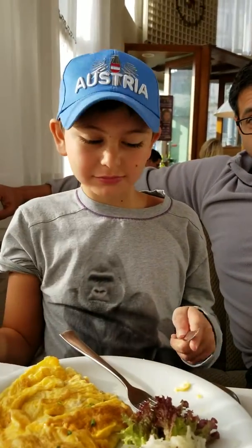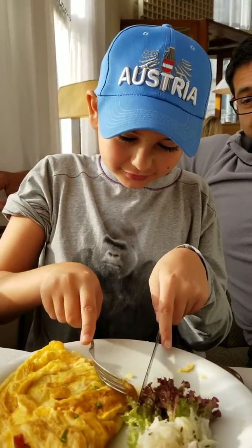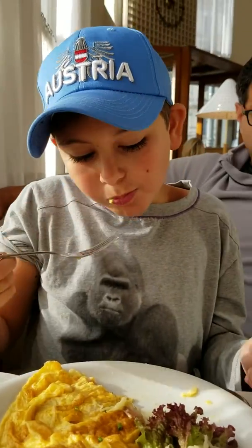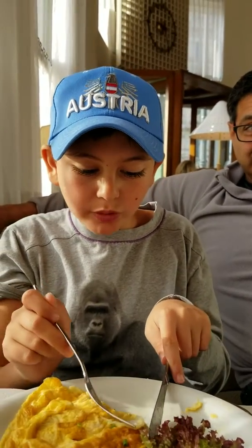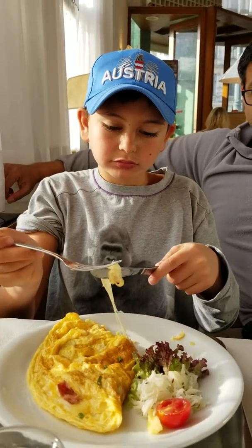Do you like teaching people how to have good manners? A little bit. But you're eating with your mouth open. Oh, really? Yes. Am I? Yes. How should you eat? How should you chew your food? Can I do a video on how to eat with your mouth closed?